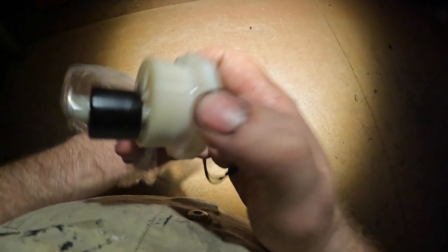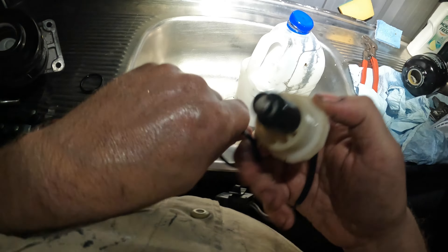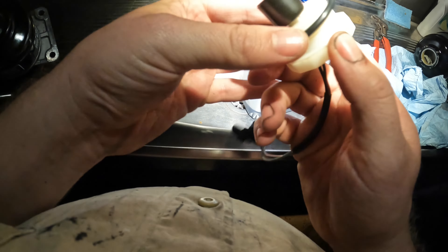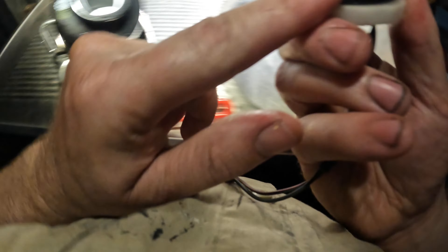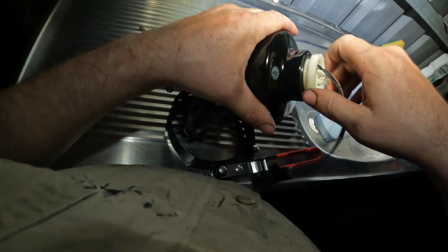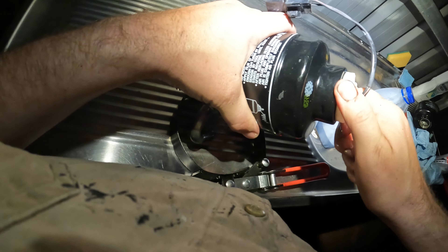Grab your filter, grab your housing, clean it all down. Just double check it's all clean, filter's good. Then you just want to put this on and go hand tight plus a quarter of a turn. You don't need to put it on overtight like those other savages. Alright, so that one's ready to go.